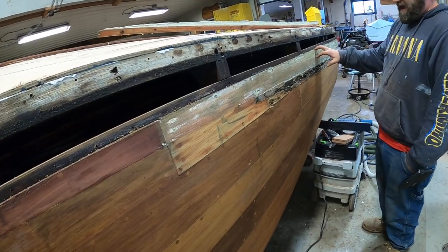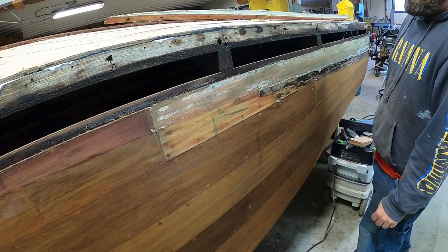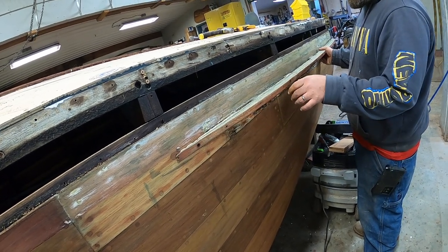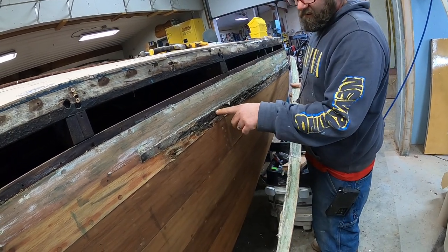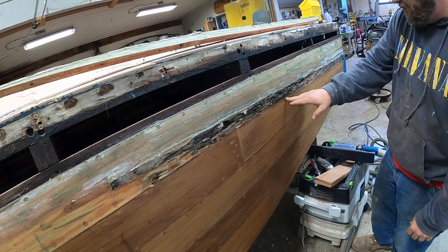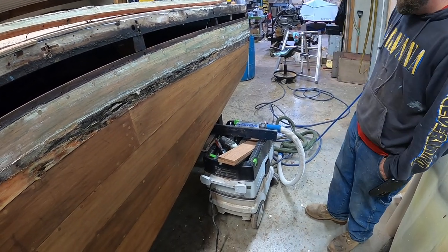So at one point this one plank was replaced, and believe it or not, it wasn't even hardwood — it's some kind of softwood. And when they put the splash rail back on, instead of putting bedding behind it and actually making sure it was a good bond, they just tried to fill it with some kind of caulk. As you can see, it failed. This plank is completely rotted right through. Not only is it this plank, but the one just below where the rail comes on is already showing signs of rot. That might be able to get a Dutchman, otherwise that plank might need to be replaced. Yeah, I think we're replacing that plank.